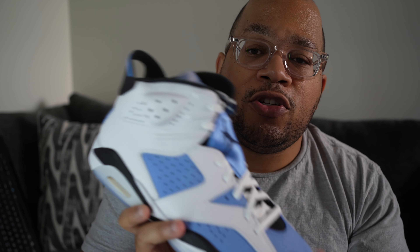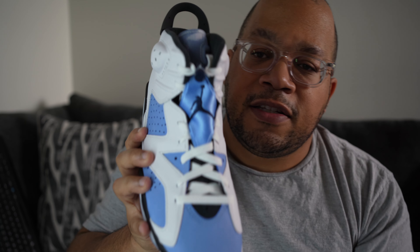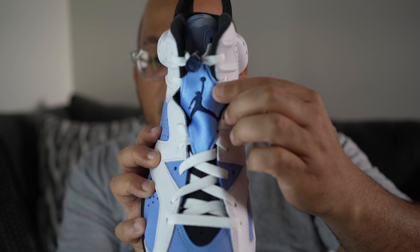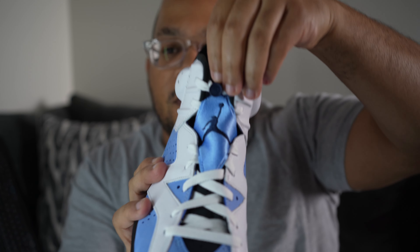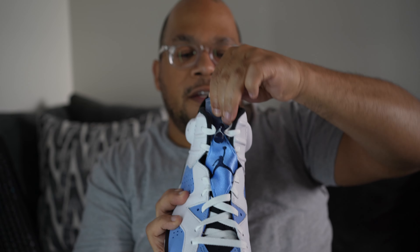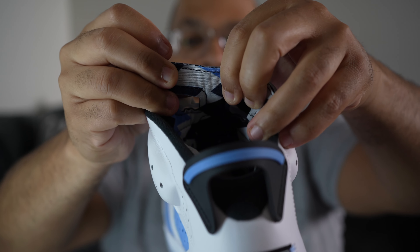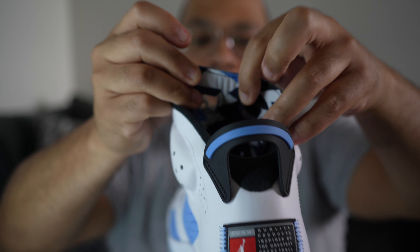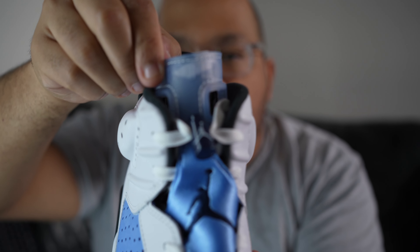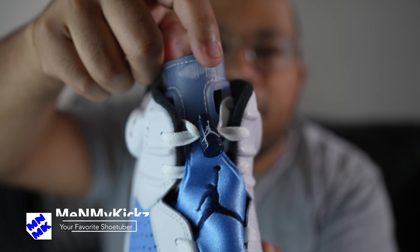On the medial side of the shoe it's exactly like the lateral side. Getting into the lacing system, it's your standard AJ6 lacing — they give you white laces and white tips. You got the Jumpman stitched in navy, and you also have the lace lock in navy with baby blue on there, a pretty nice touch. The tongue is icy blue on the outside, and on the inside it has an argyle print. Embossed on that tongue it says Jordan Air — pretty clean.